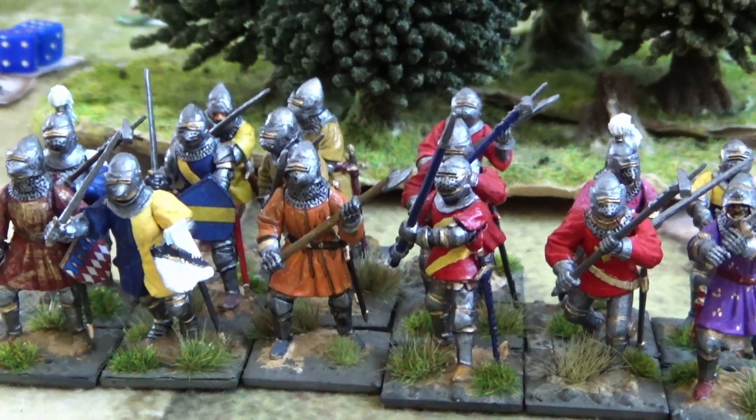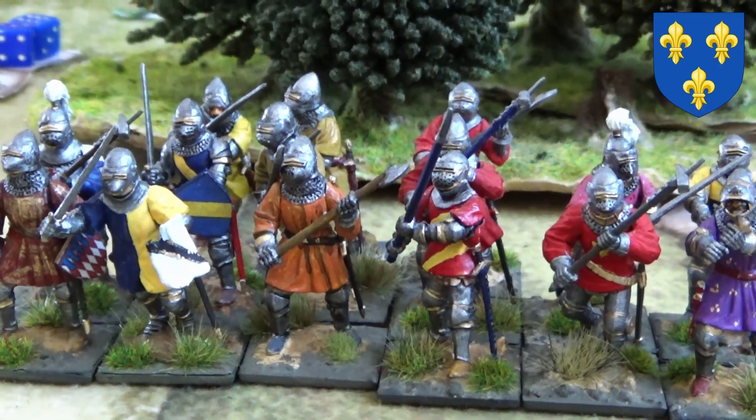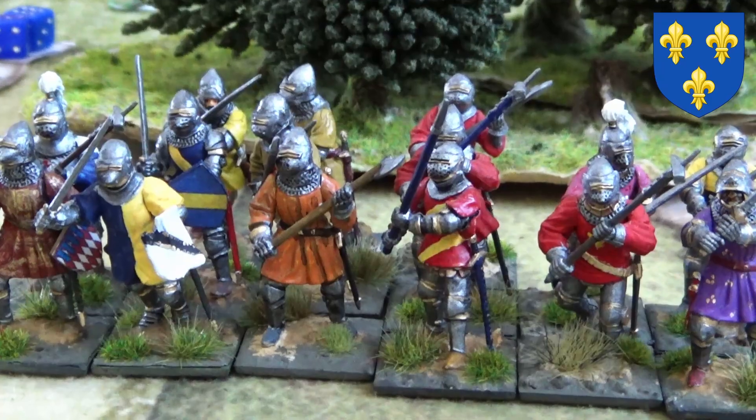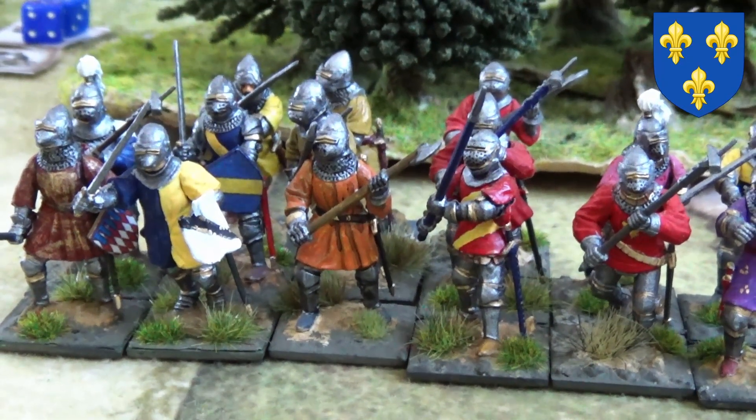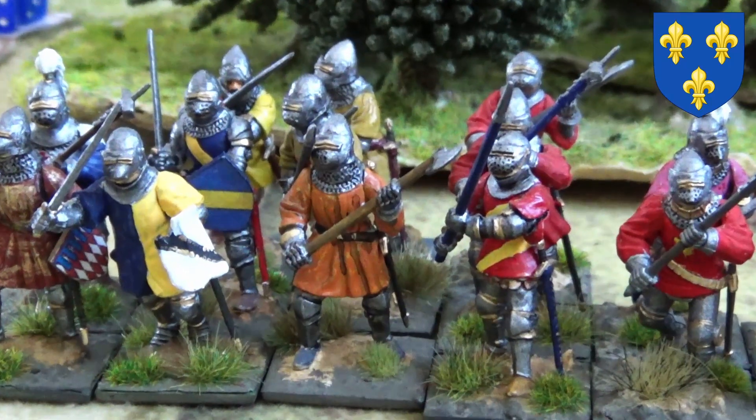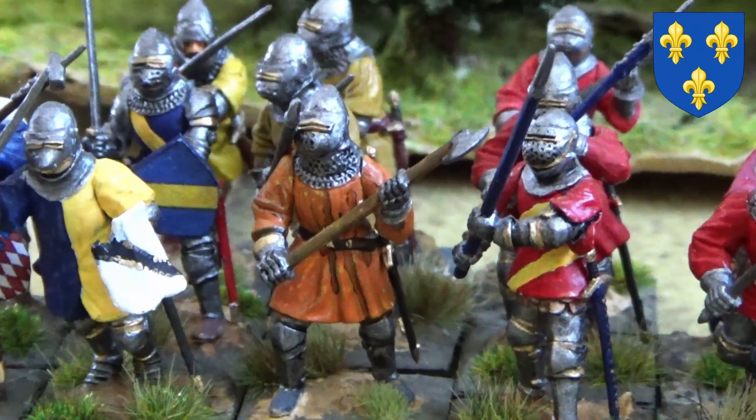Hi guys, welcome back to the channel. Another quick showcase showing you some French foot knights and men-at-arms from Perry Miniatures, late Hundred Years War. Let us see them closer.